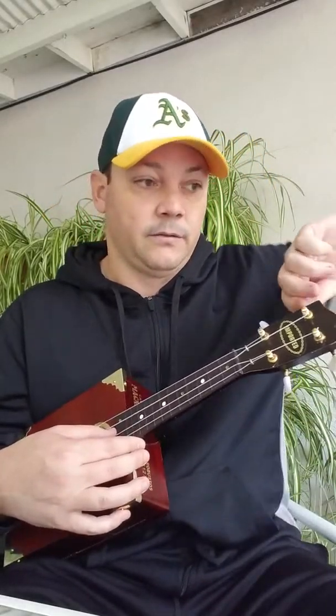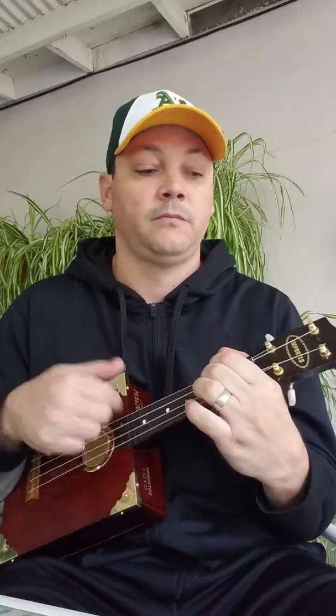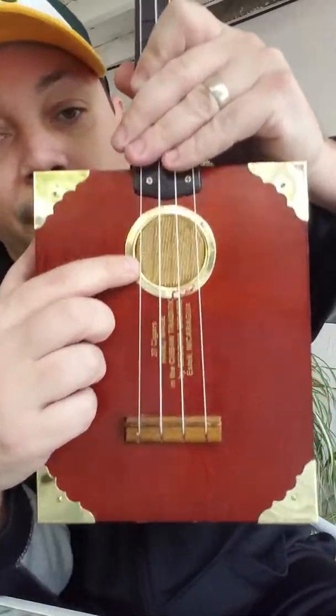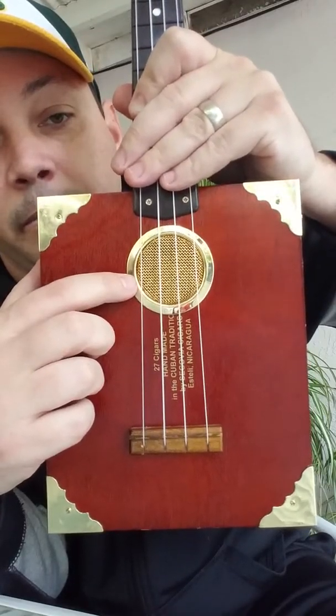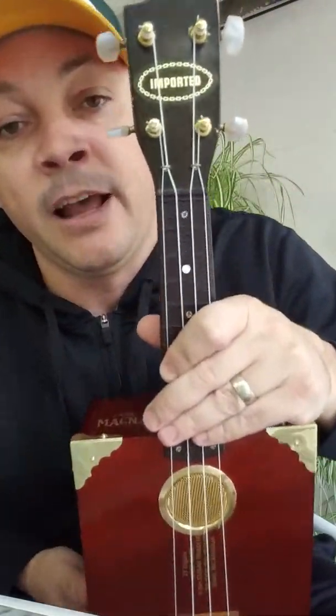I put new strings on yesterday. I'll save the singing, but it sounds great. The other pieces — the metal gold sound hole cover and the decorative corners — are also on there.